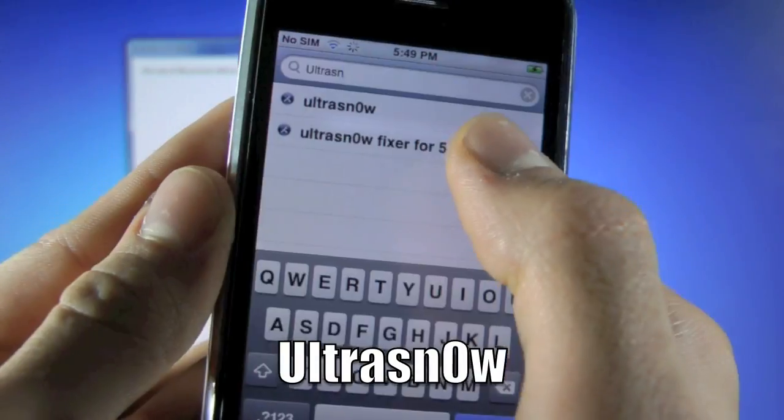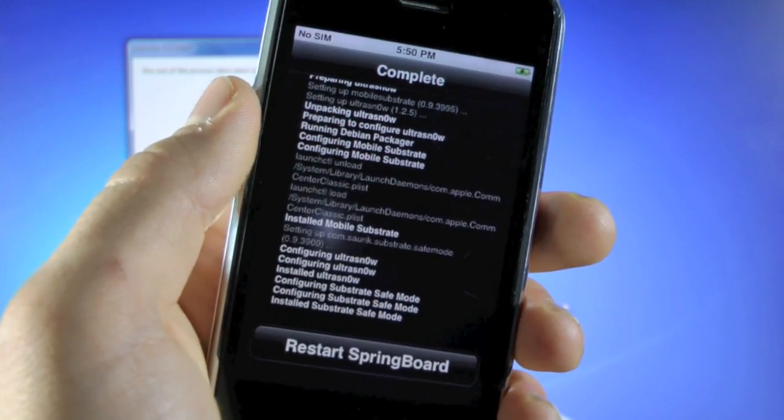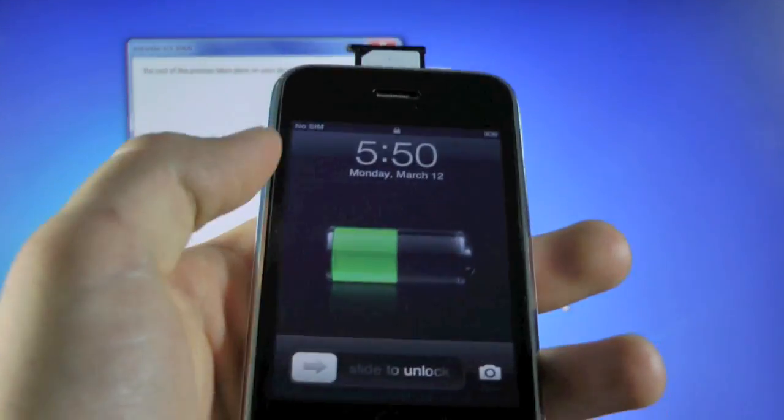Now search for Ultra Snow, select it, install it, click confirm, okay. Then select 'Restart Springboard.' Once that's done, we're basically going to be rebooting the iPhone, so go ahead and slide to unlock.